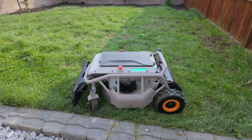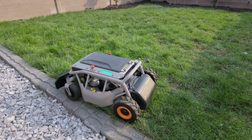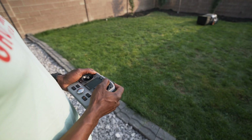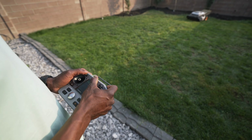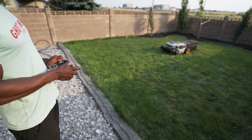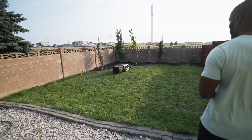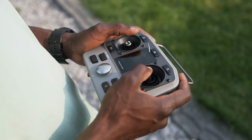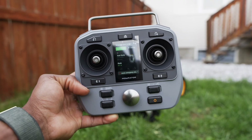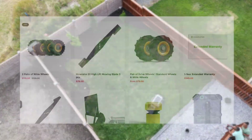Another nice feature worth mentioning are the two LED indicator lights that display the robot's working status at all times, providing a visual representation of performance in real time. Using the controller the entire time was fun and easy to learn. It has good ergonomics, making it comfortable for extended periods. The latency between the controller and the robot is estimated at around five milliseconds, which translated to a very responsive and lag-free experience. The small display showing status and parameters in real time was also a highlight.